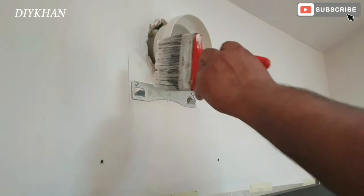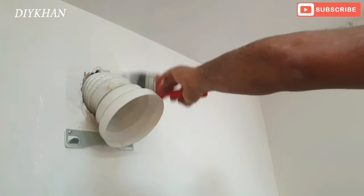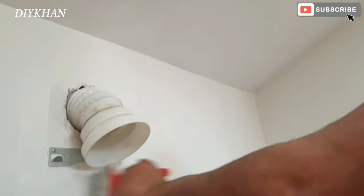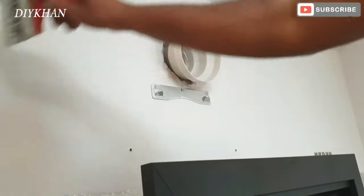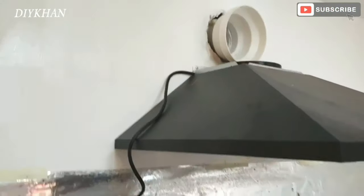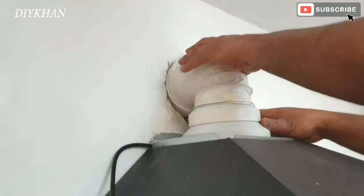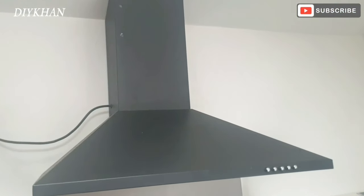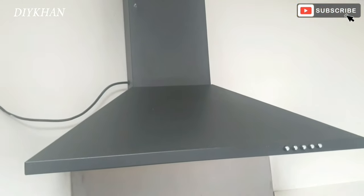I'm just going to paint over the markings I made with the pencil before I put the hood in. Okay friends, there we go — we have drilled a hole for the extractor fan and it's all set up and running.